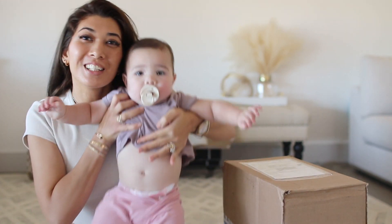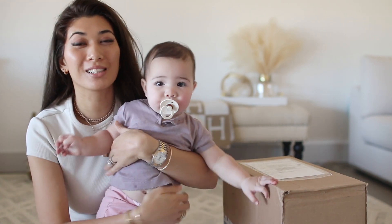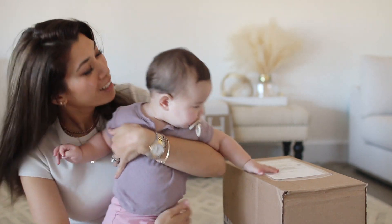This is my daughter Cora. She's going to help me do an unboxing from Louis Vuitton.